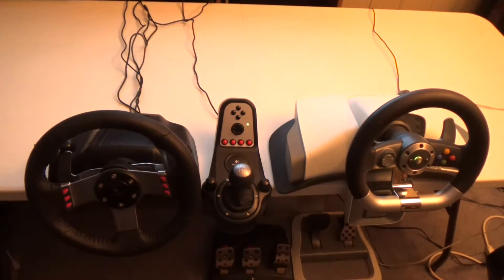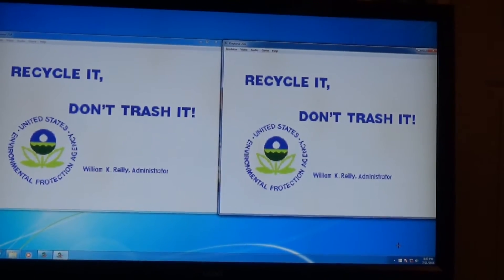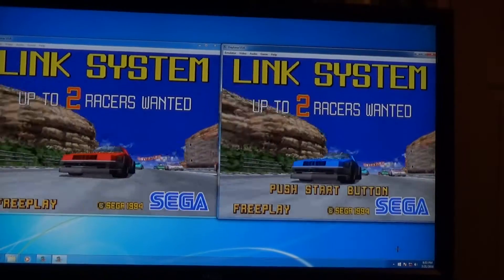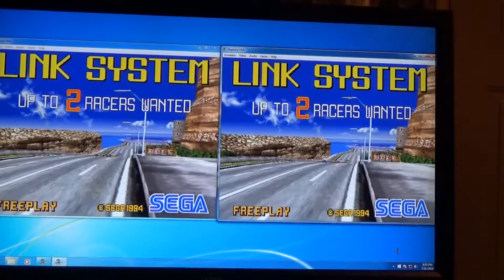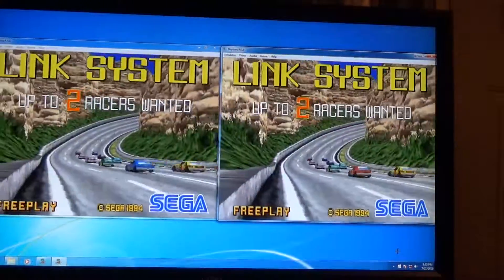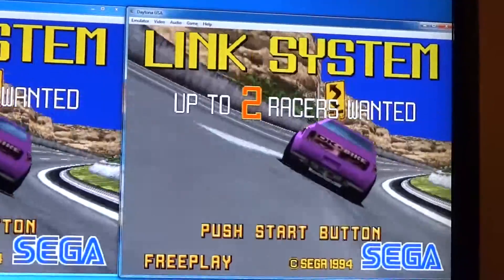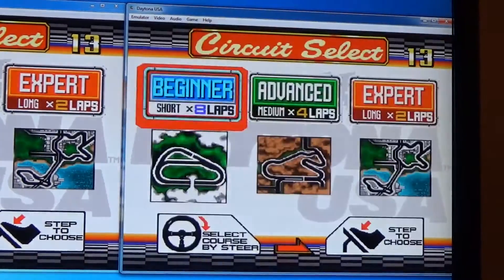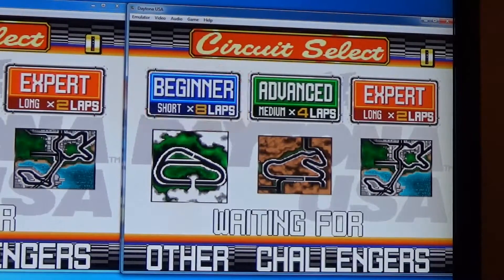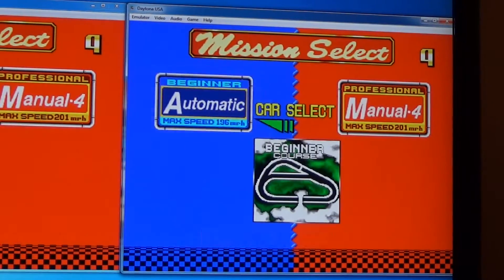I have two steering wheels hooked up to my PC and two instances of the Model 2 emulator running, networked together so you can play link play. This is a two-player link play, but you can do up to eight players. I'll provide a link in the description to a video that shows you how to set this up — the same one I used, works pretty well. Now the problem is sometimes this can be a little choppy, and I'll show you what I mean by that as we start a two-player game.